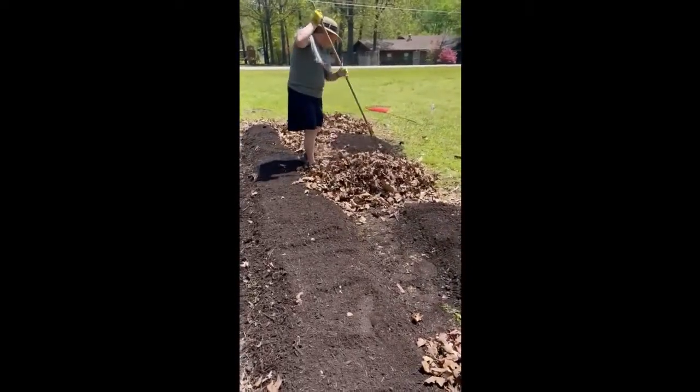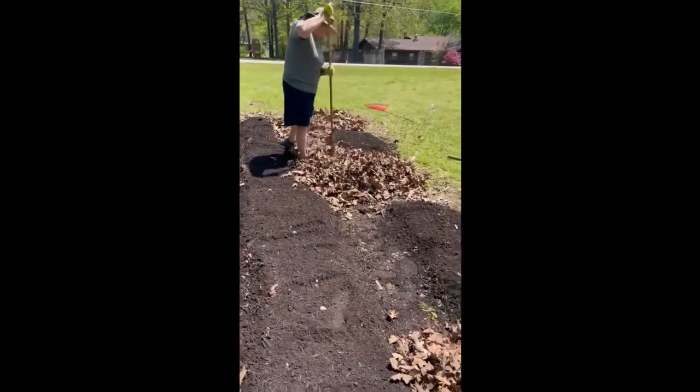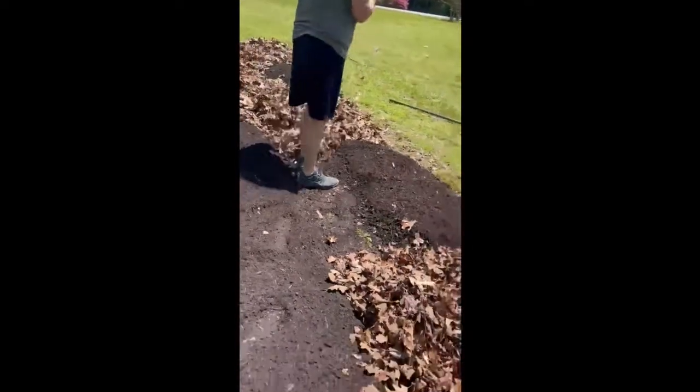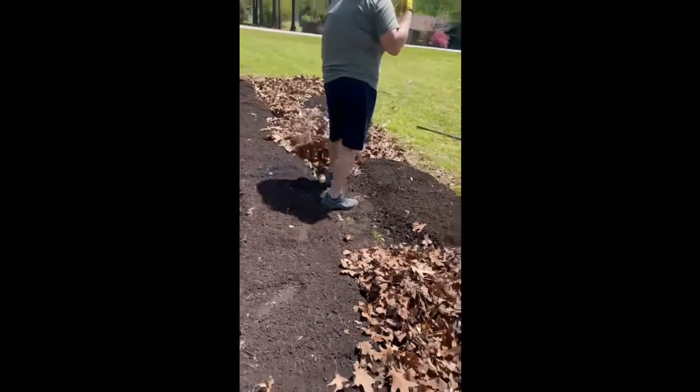And these rows aren't crooked — that's just where the leaves have overflowed onto the dirt. But the rows are straight.